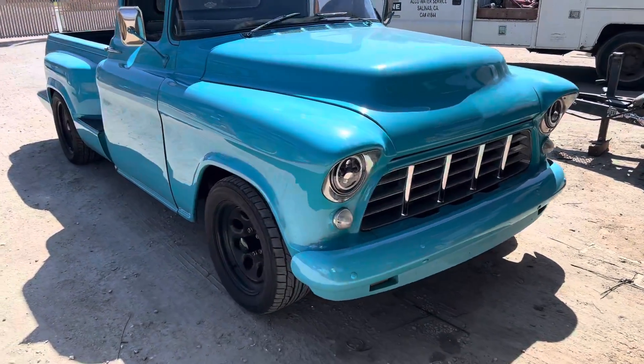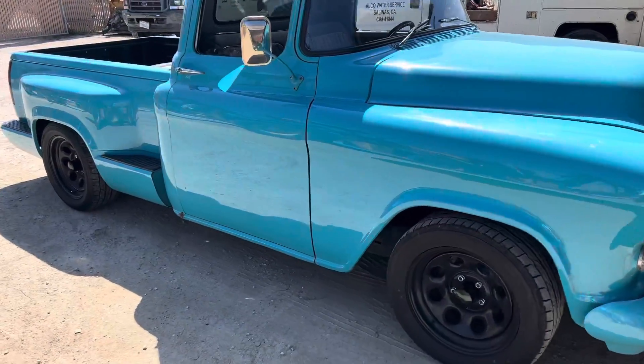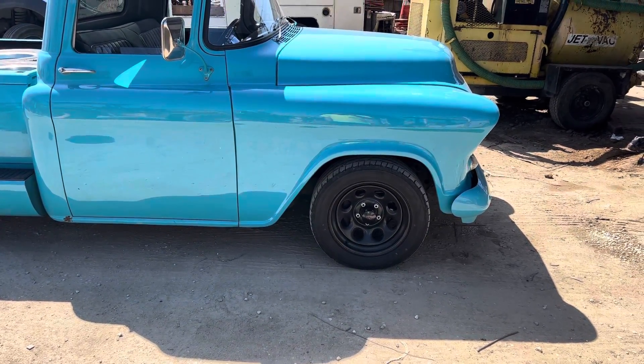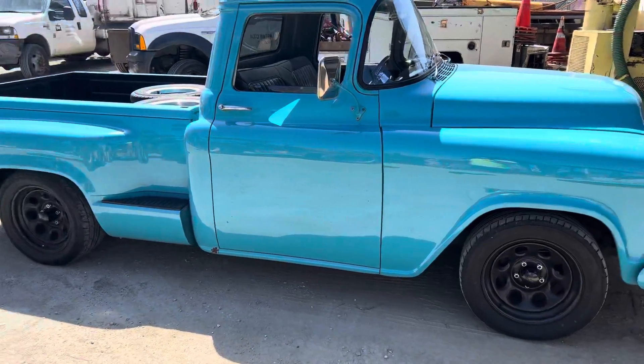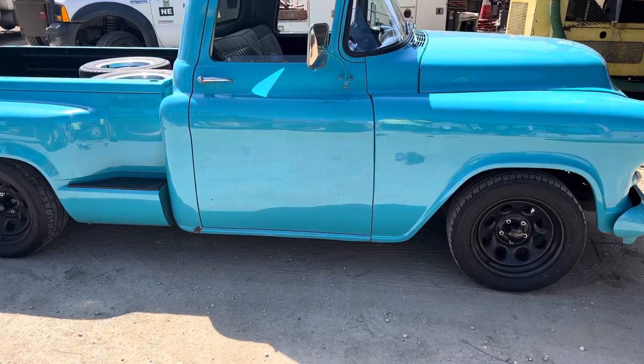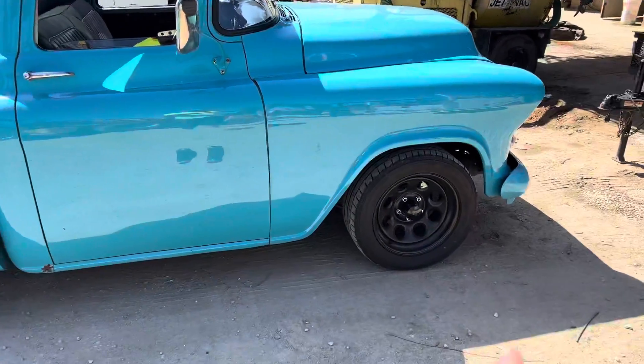I just wanted to share a little bit on my truck — it's a 1956 3200. Me and my dad have been working on this over the years. So far I've changed the wheels.